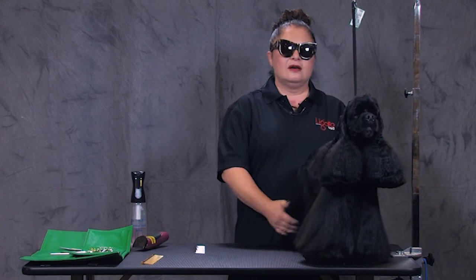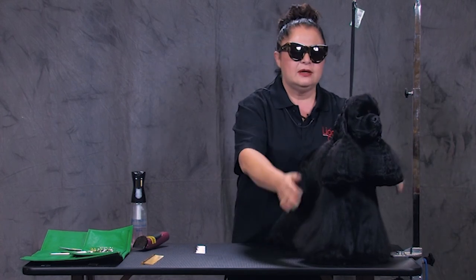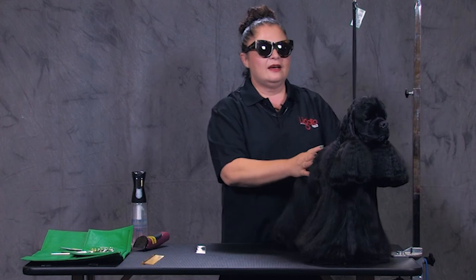Hello, everybody. My name is Irina Pinkusevich. People know me as Pina. And today's tip is how to create a beautiful Cocker Spaniel head with clippers and thinning shears.